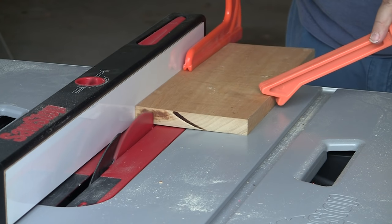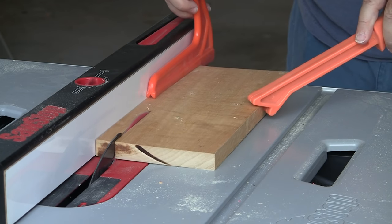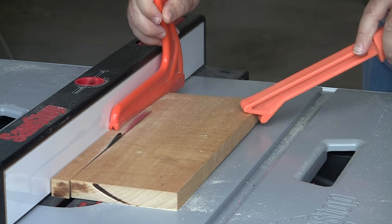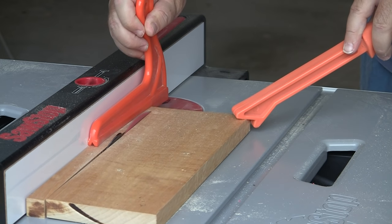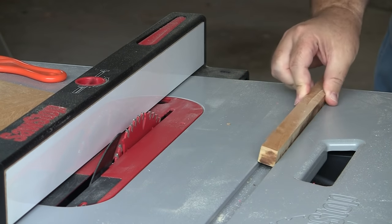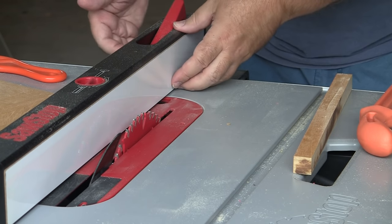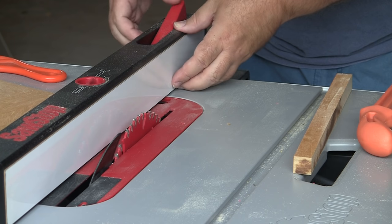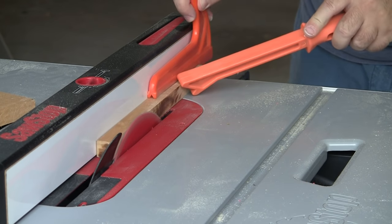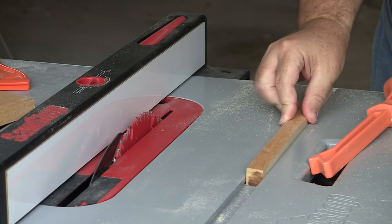The first thing I want to do is cut my miter slot runners from my high density polyethylene that I purchased. Rather than cutting the stuff I bought to dial in the table saw fence, I'm using some scrap. I set my fence to about three quarters of an inch and rip a piece of scrap. I then test fit it in my miter slot expecting the first cut to be a bit big, then sneak up on it by moving my fence a hair at a time until I get the perfect fit. The runner should fit snugly in the slot with no side-to-side movement, yet still slide smoothly.